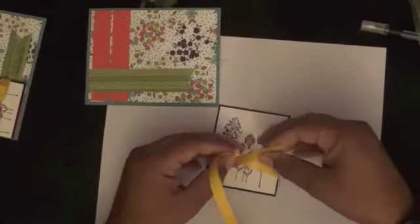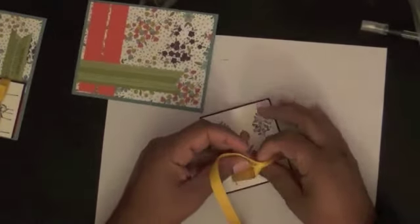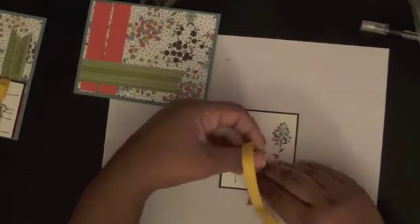I'm just going to do a double knot here.